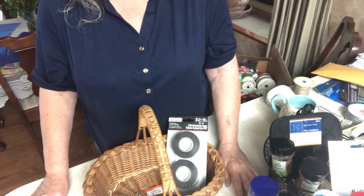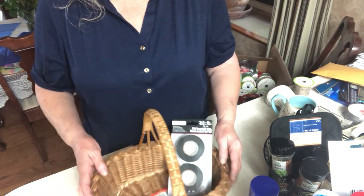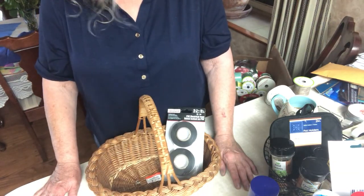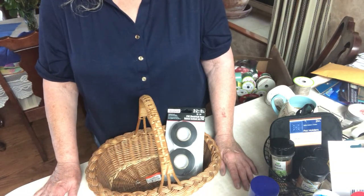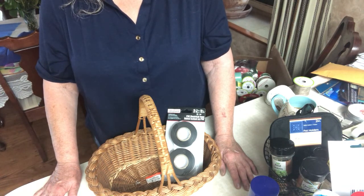So I'm going to get started on wrapping these baskets up, and I'll show you the final presentation. They're all similarly wrapped with cellophane and a bow. I'll get back to you when I'm done with these.